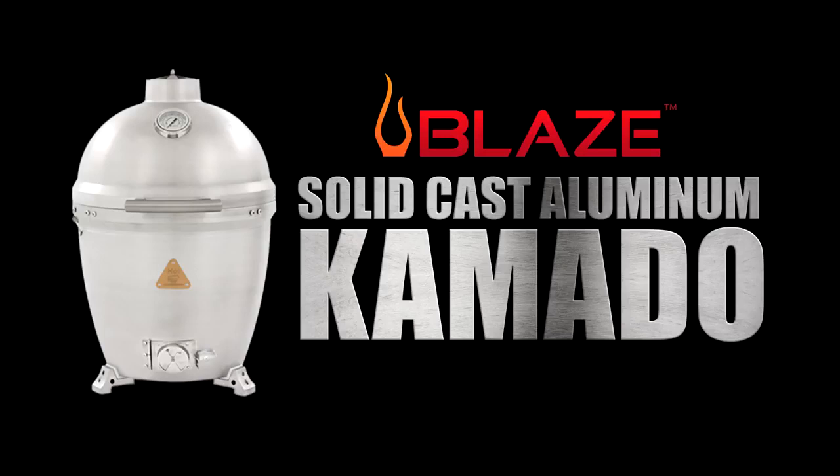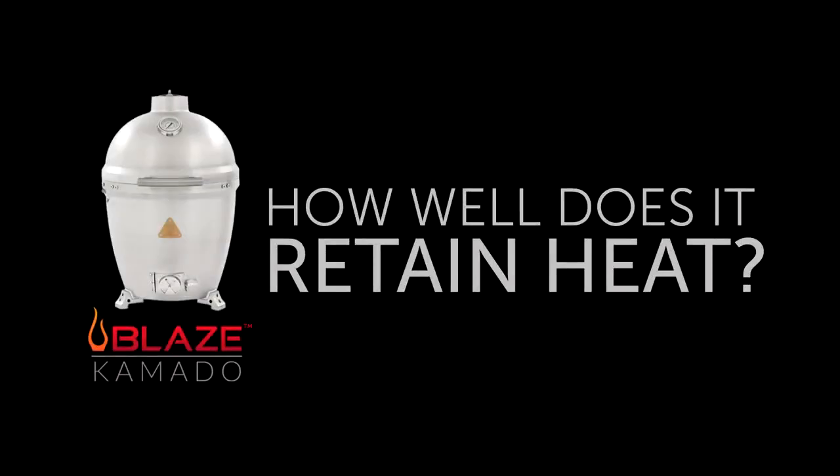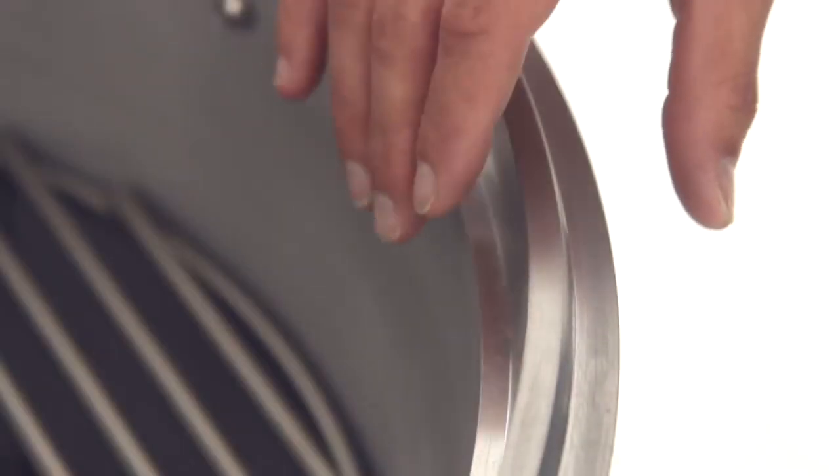In this video, we will answer some frequently asked questions about the Blaze Cast Aluminum Kamado. Because this is the first aluminum kamado on the market, a lot of people wonder how well the aluminum will retain heat.